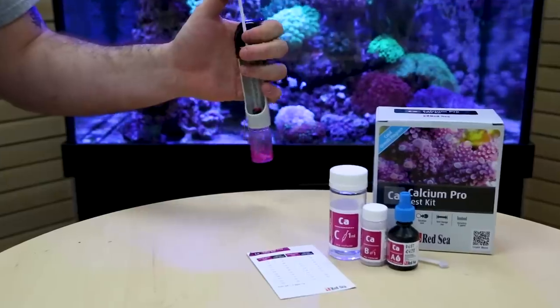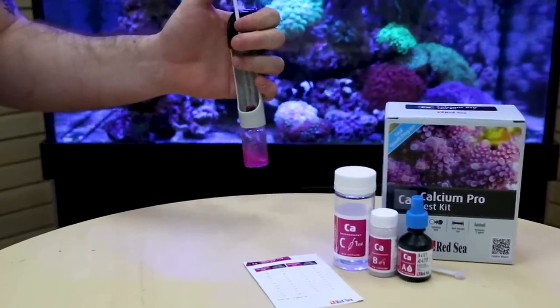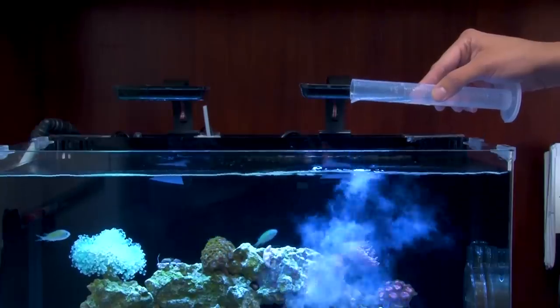Today on the Five Minute Saltwater Aquarium Guide is tank chemistry time. Chemistry, calcium, and alkalinity levels all sound scary, but once you understand it and do it right, it's just another thing that makes reefing so cool.